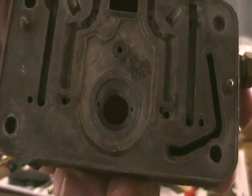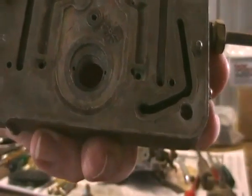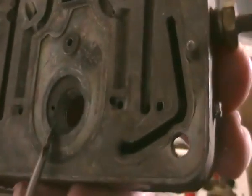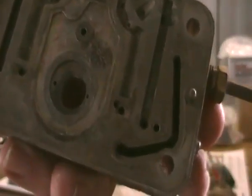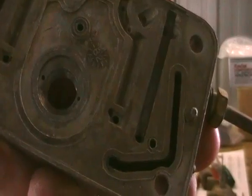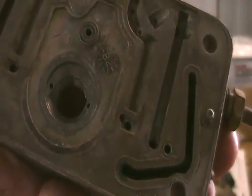I pulled out the power valve and it showed a bit of sign of water damage in there, probably from sitting around in the guy's house. You see these two holes here — that one and that one — both of those were blocked. Power valves can't work under those circumstances, so I'm going to give this a thorough clean out and blow out with Carby Cleaner before too much longer.